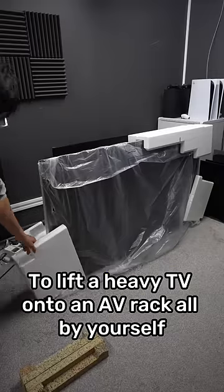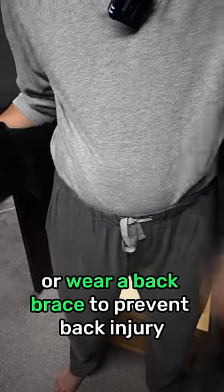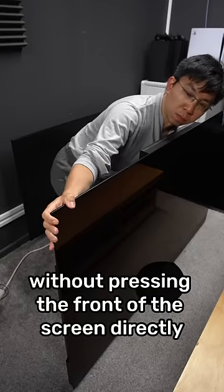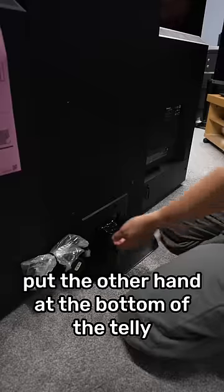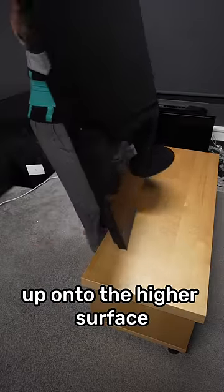To lift a heavy TV onto an AV rack all by yourself, make sure to tighten your core or wear a back brace to prevent back injury. Place one hand on the bezel without pressing the front of the screen directly. Put the other hand at the bottom of the TV and use your legs to lift the TV up onto the higher surface.